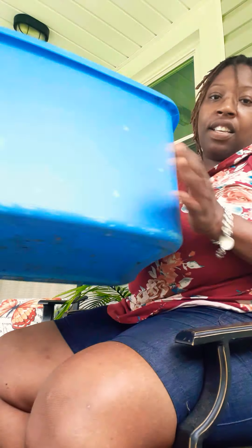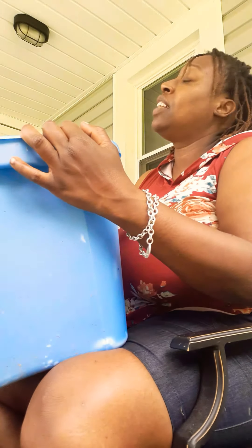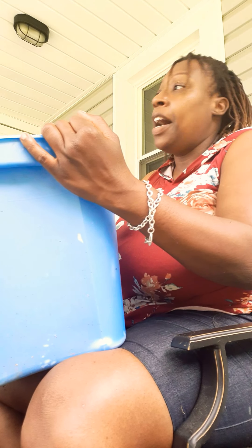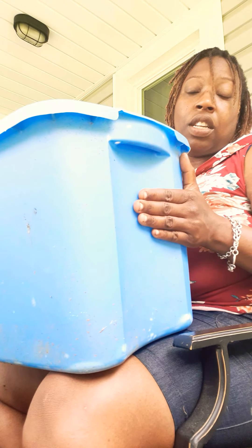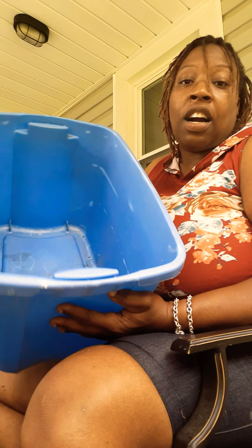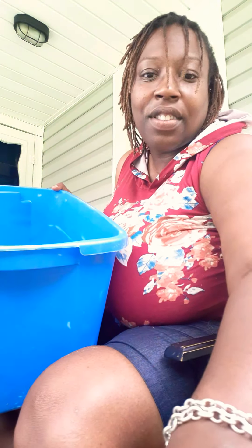And these are regular storage bin totes. I've used this as an aquarium once before when I had to transport my fish, and it works really well. Today I'm going to show you how to take this regular tote and make it into a row planter where you can plant more than one plant — to simulate a garden-like environment for your plants. Stay tuned!